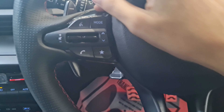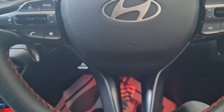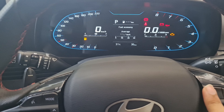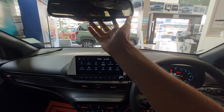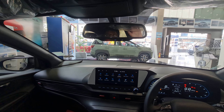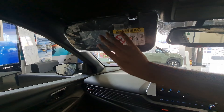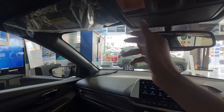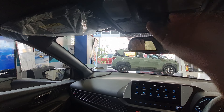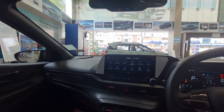The steering wheel has a mode selector, voice command, cruise control, and volume controls. You get an auto-dimming inside rearview mirror, twin cabin lights, a sunglass holder, and a sunroof with a sun blind.